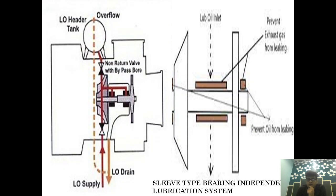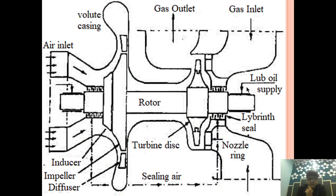So if anybody asks you why a Header Tank is provided in a Sleeve Type bearing system, I hope you know the answer. Now, the second type is the Self Lubrication System. In the Self Lubrication System, it does not form a part of the Main Engine Lubrication System and is not dependent upon the Main Engine Lubrication System.